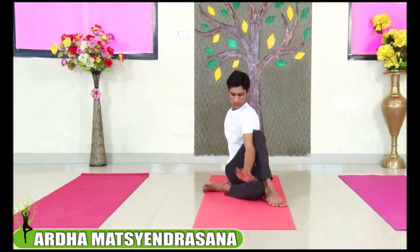Other side. Feet are together, sitting properly. Now bend your left knee, place your left foot next to your right thigh. Bend your right knee, place your right foot, and bring your left hand to hold your right foot.